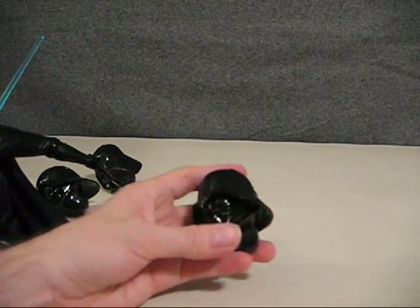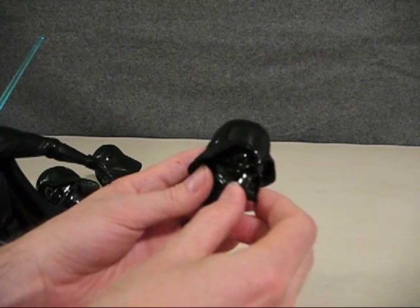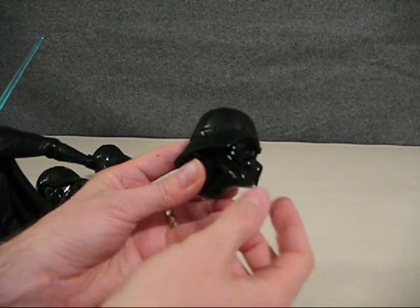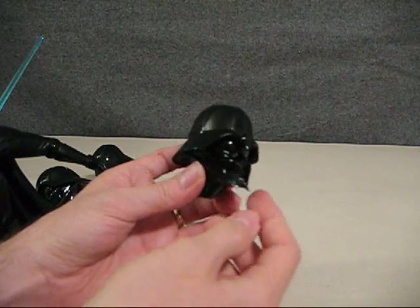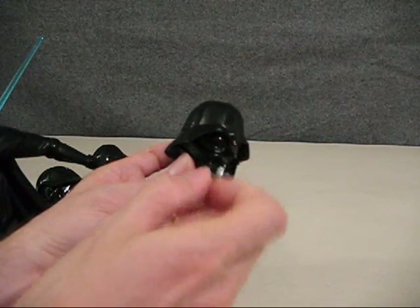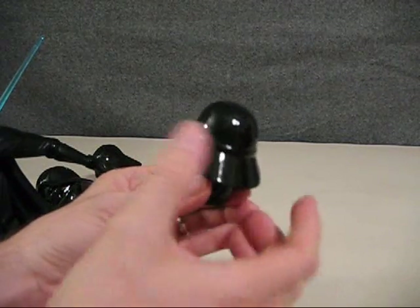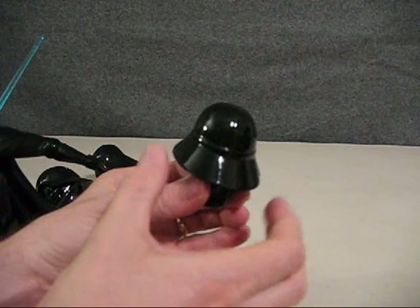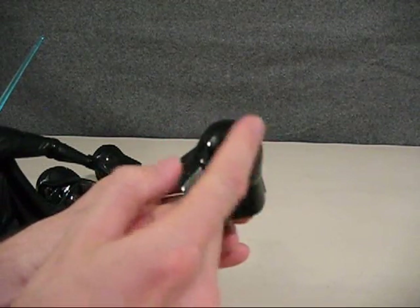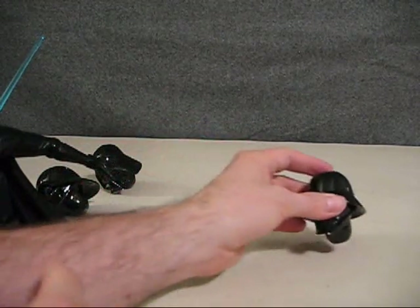The first helmet has a very thin mouthpiece, is very elongated, and comes out quite a bit. It has a very accentuated brow line that comes down to a point. The back of the helmet is very similar to the final version, though not quite as long — it's a little more short — and it also has some lines and ridges on the back.